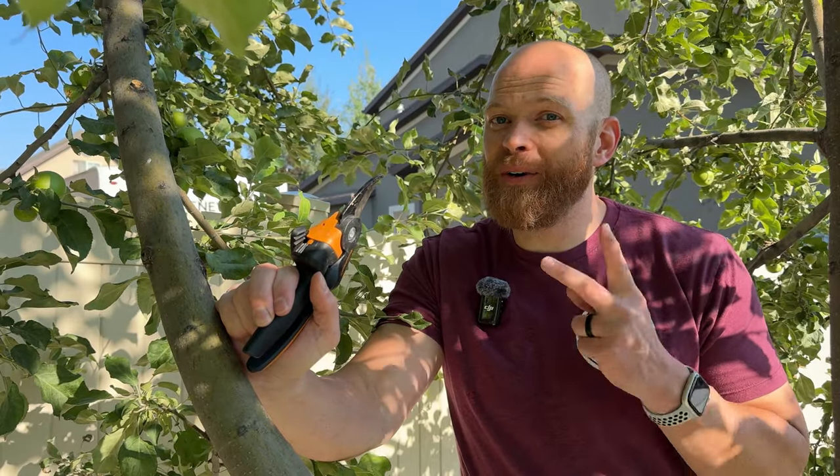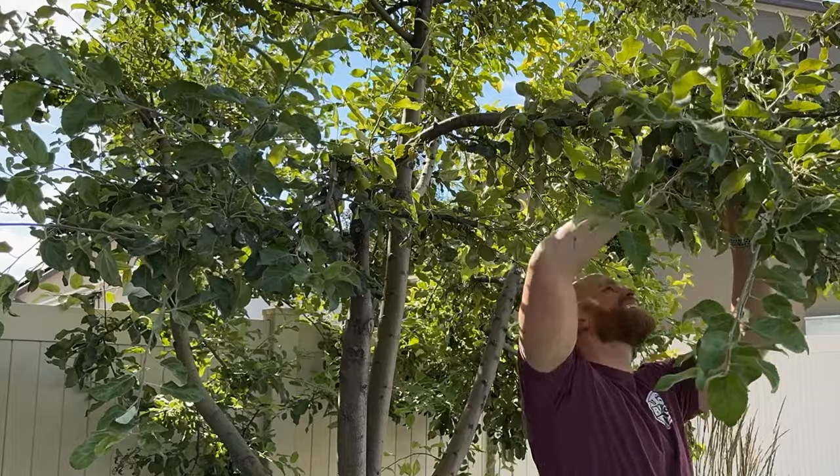Hey, handyman Dan here with You Can Build This, and we're going to go over how and why you want to thin the apples in your apple tree. Apples are really incredible plants because at the same time they both grow their fruit and they produce buds that will help grow the fruit for next year.